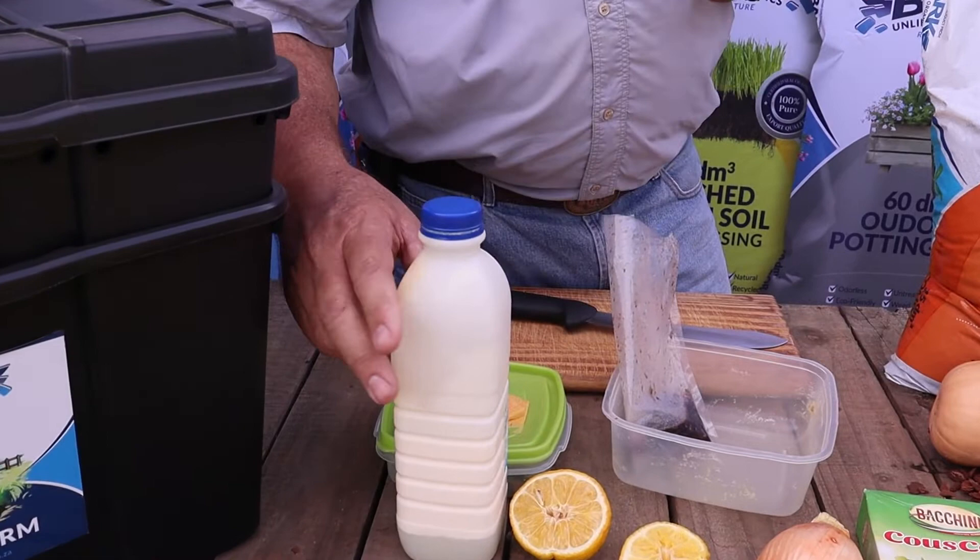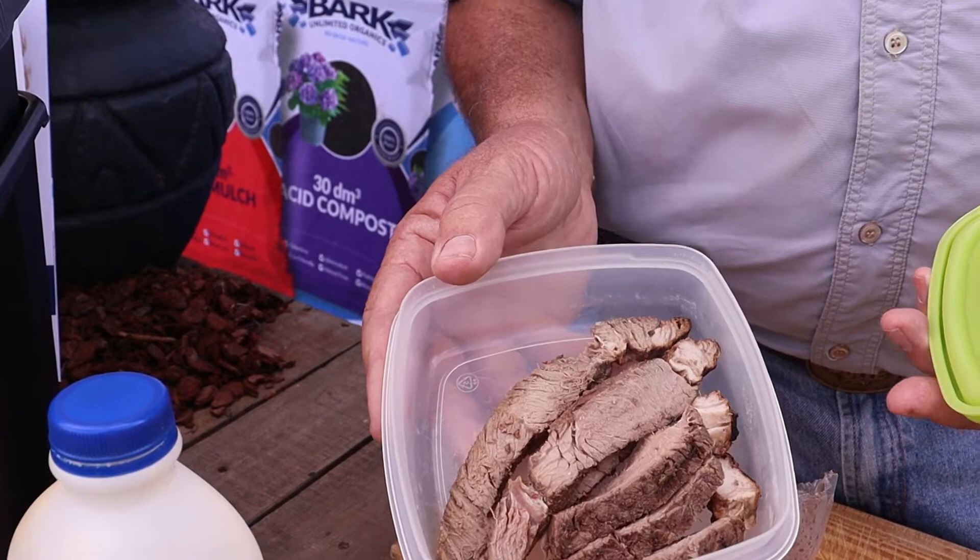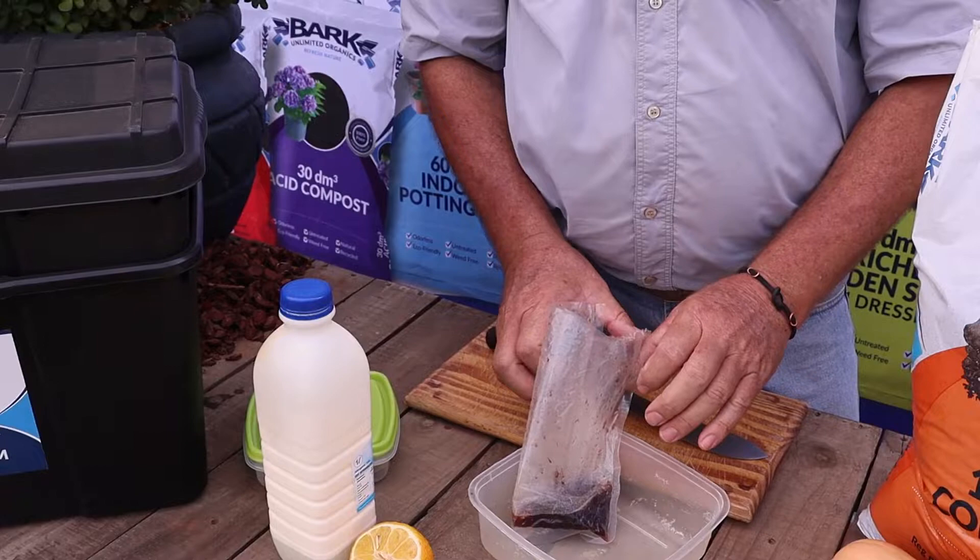All your dairy products like milk, cream, and even cheese — it's better to avoid putting those into your bin. Your leftover meat and bones are also not good to put into the bin. This will attract flies, create smells, and might even attract rats or mice.